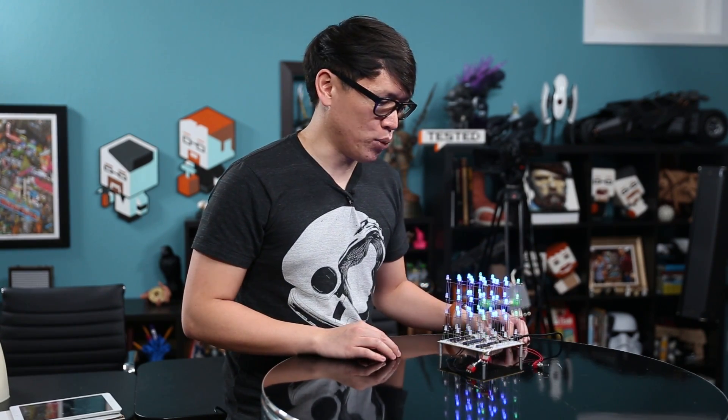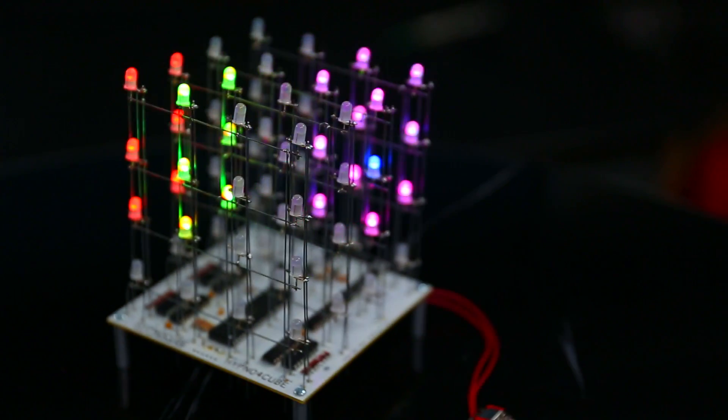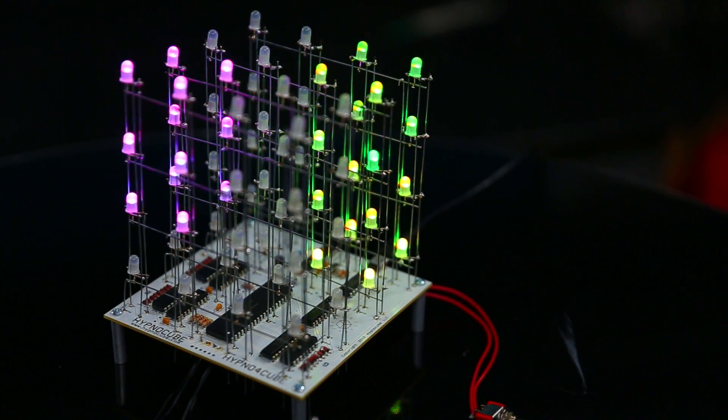It's $150 for the kit — not too difficult to assemble. You will need to solder a little bit, and you will need to clip the steel wires. They do give you a couple of extra LEDs in case you bust any. I think it's a fun project if you have some soldering experience, and even if you want to learn to solder, I think you can do that with this kit.